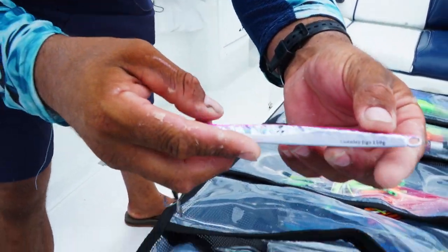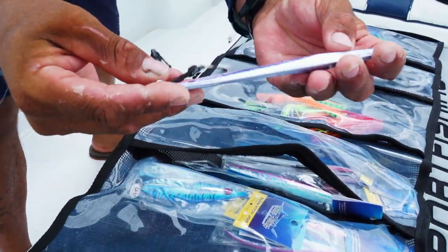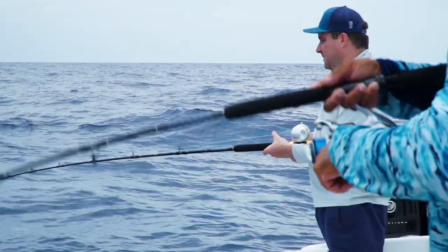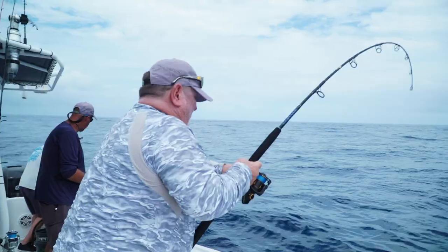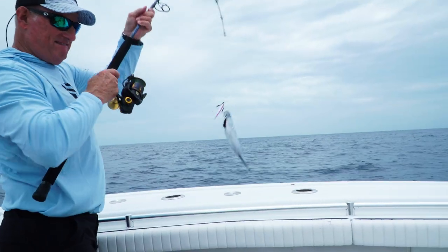The Connelly 150 — this is a used one, you can see it's already got some marks on it, it's my lucky one. When you jig, you're covering the whole entire water column. You start right on the floor and then jig your way up. It's a good way to cover every depth of the water column to target different species and have a successful day.